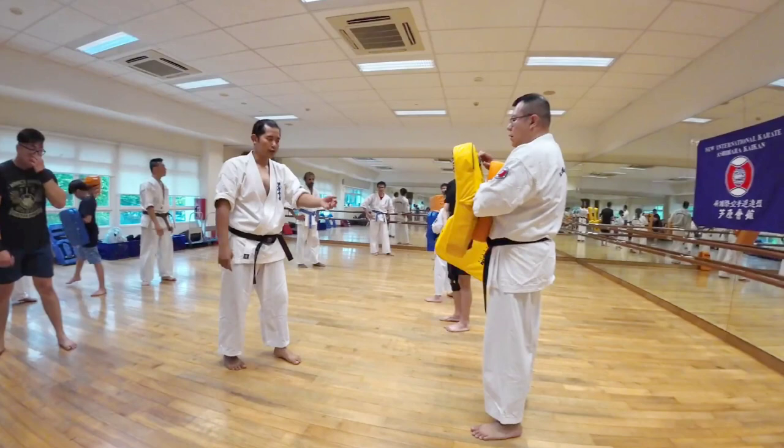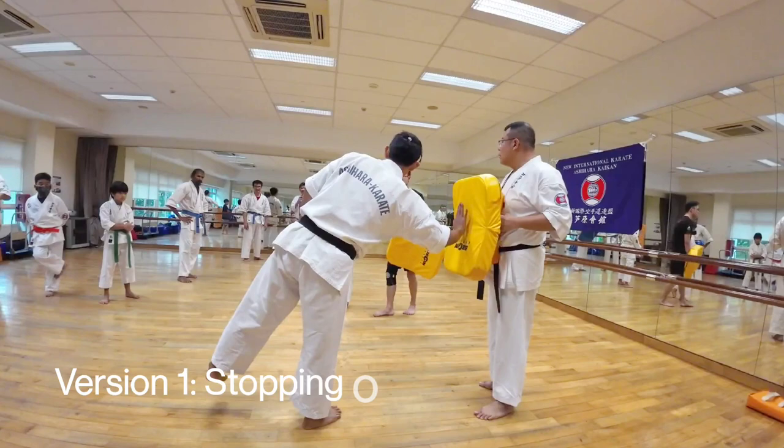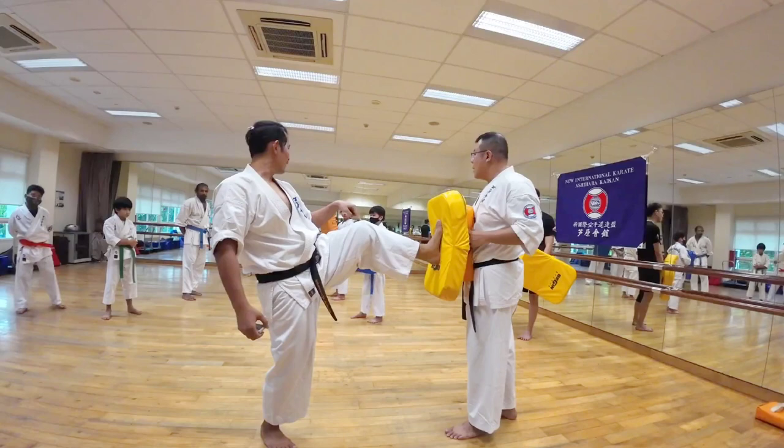So how do you do it? A stopping kick typically — you can stop at different places, but for this one, you stop somewhere at the belt. Just about the belt is fine. So on the pad, you'll be somewhere here. What you want to aim to do is imagine you're wearing high heels — I want you to plant the heel into the pad. So that means if my heel wants to go here, you see where my knee is? My knee is gonna be higher than the heel. So if I aim to hit here, my knee is gonna go up higher so that my heel can go straight.